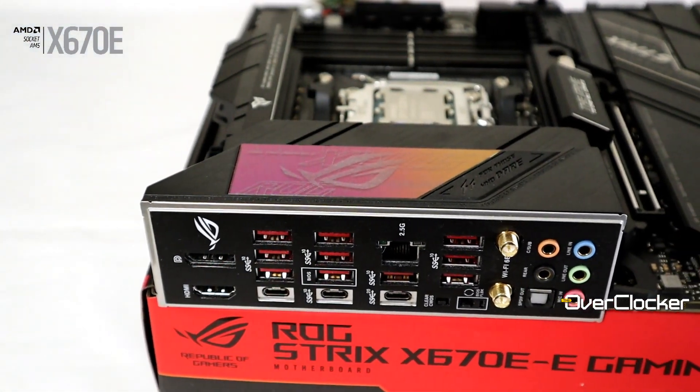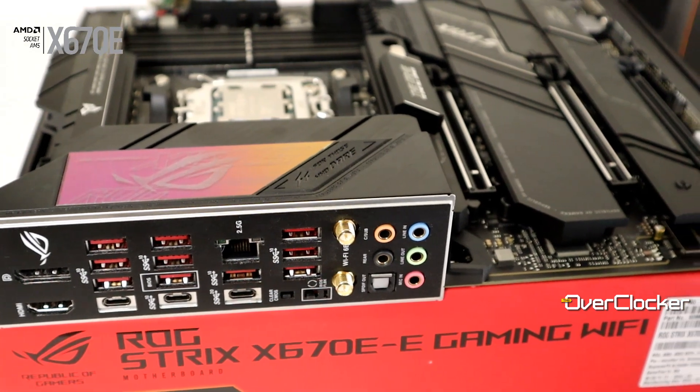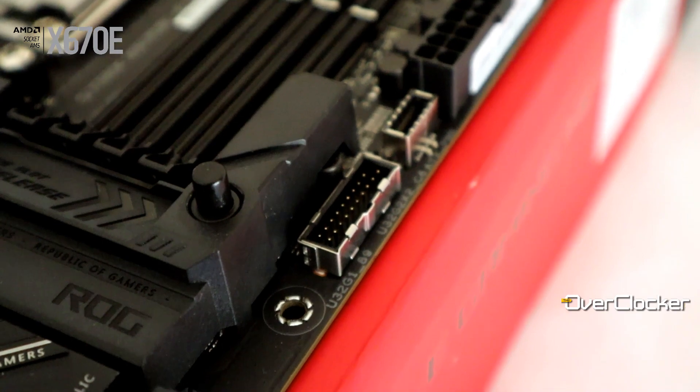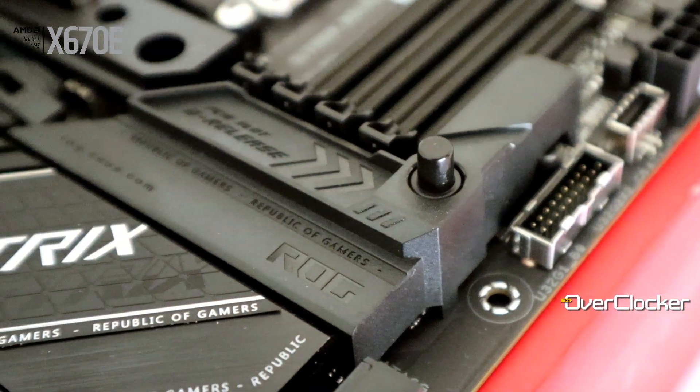Beyond the M.2 situation, connectivity matters too — and that includes the Intel AX210 controller giving you Wi-Fi 6E and Bluetooth 5.2. You also have a clear CMOS button, Q-Flash, Q-Release for your primary VGA slot, and Q-Latch for the M.2 sockets. There's a lot of genuine quality-of-life features on this motherboard.